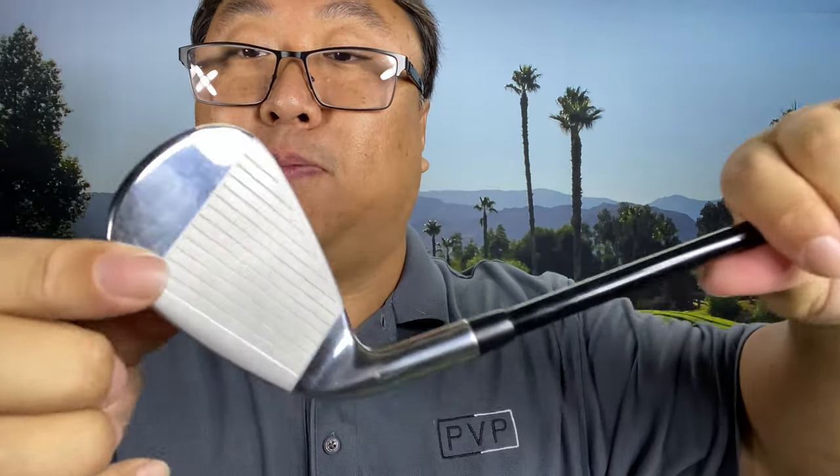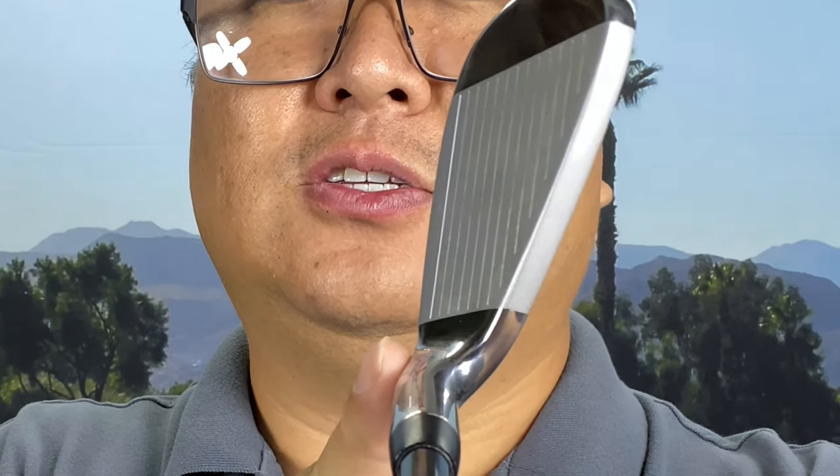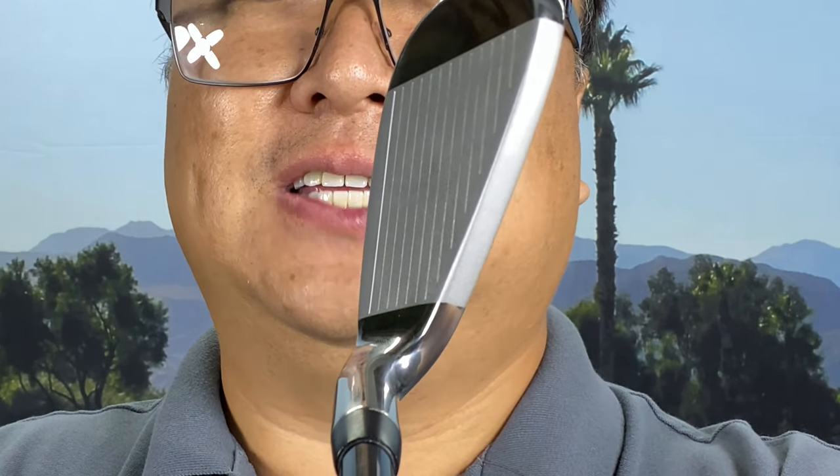On the Cobra Speed Zones they use a TPU medallion glued in there, really for sound deadening and aesthetics. On the front, it's all pretty standard — sandblasted finish with a little white line for alignment. The top of the blade is maybe just a little bit chunky for me, but it's never really bothered me. You can also see there's just a little bit of offset in the seven iron as well, so it's probably a very forgiving club.